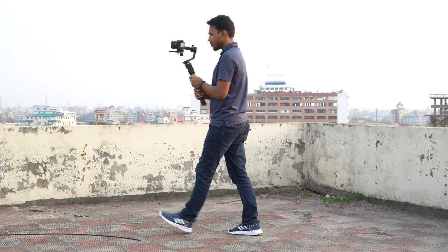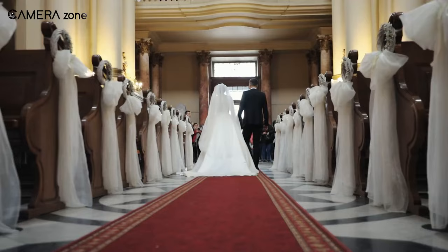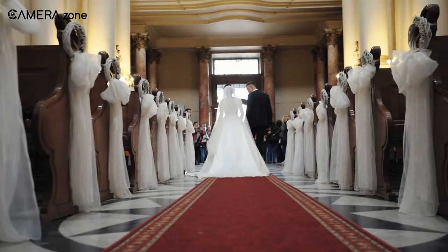Gimbals are a great tool for stabilized shooting — they provide three-axis stabilization, and the fourth axis is you. So how you move with the gimbal is a crucial matter for capturing crisp-looking videos.